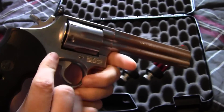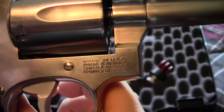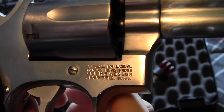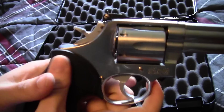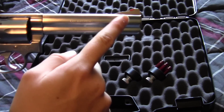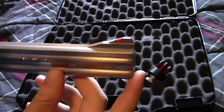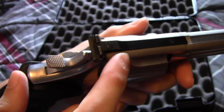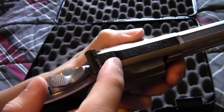Down here by the trigger you've got 'Made in USA, Smith & Wesson, Springfield.' Like many Smith & Wesson revolvers, this gun has an adjustable rear sight and a non-adjustable front sight with an orange fin on it. On the adjustable sight there's a screw up top and a screw on the side to adjust your windage and your elevation.